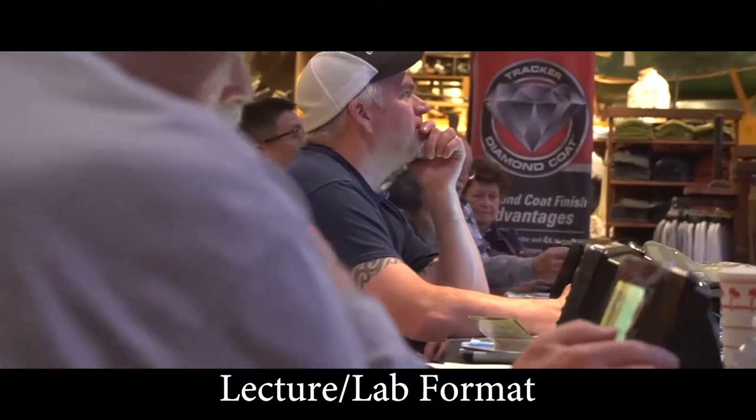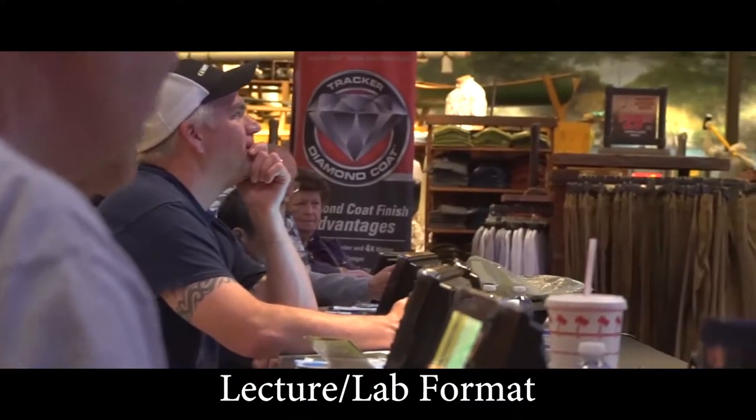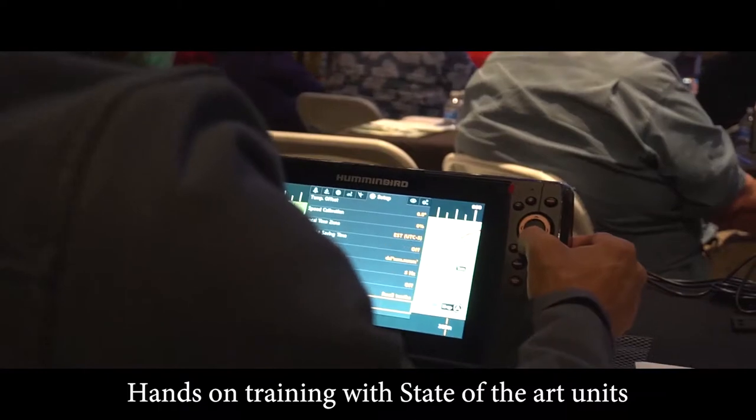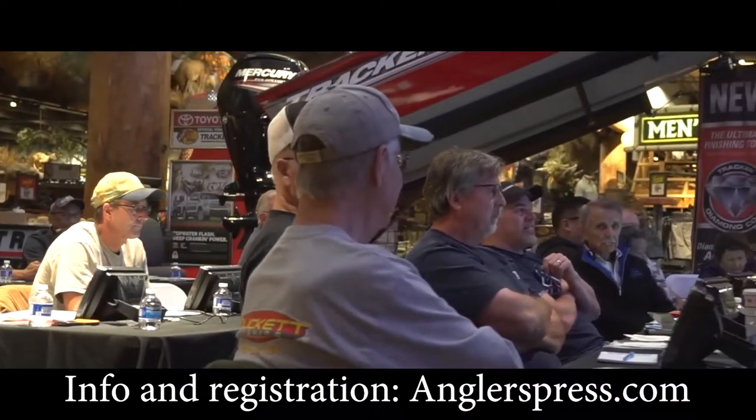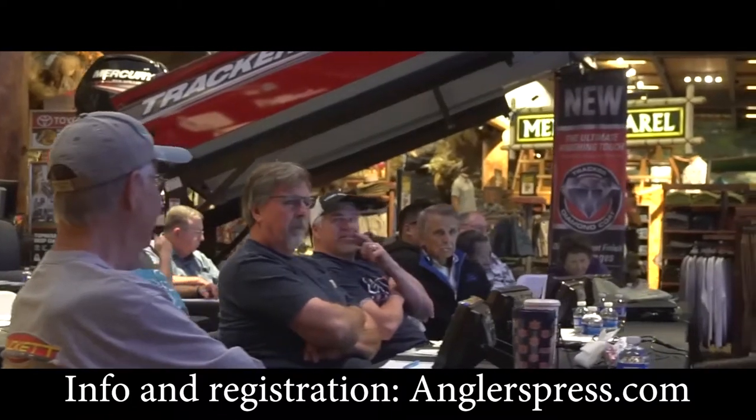Receive your training in real time, taught in a lecture lab format for easy comprehension, with hands-on training on state-of-the-art units. For class schedule information and registration, visit anglerspress.com.